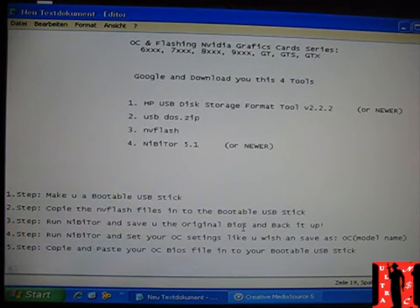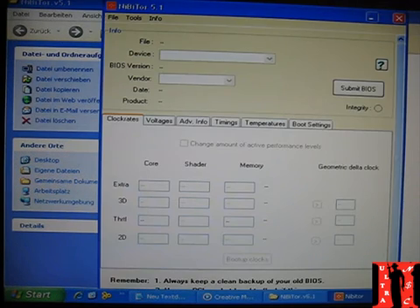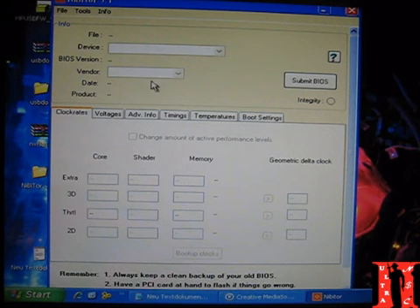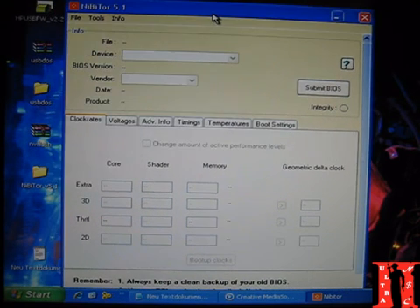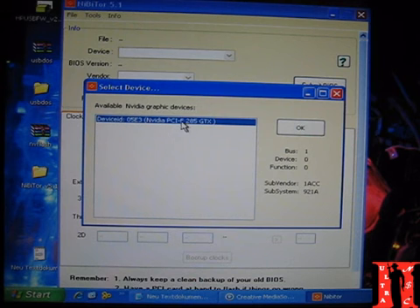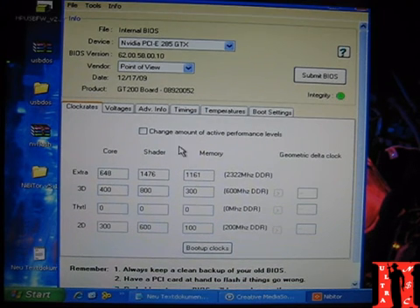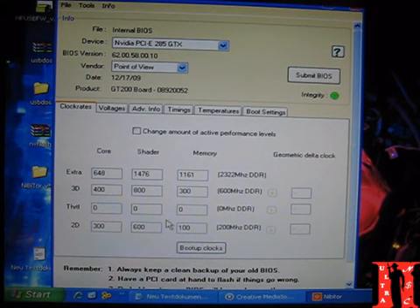The next step: run Nibitor and save the original BIOS file from your graphics card. Run Nibitor — this is the gray tool here. Go to Tools, then 'Read BIOS', select device, and you can see we have a GTX 285. Press OK, then Tools again and 'Read BIOS into Nibitor'. That means read the BIOS into this tool. Now you can see the core clock, shader clock, and memory clock values loaded in.